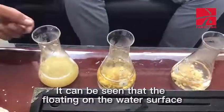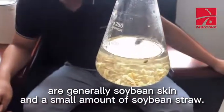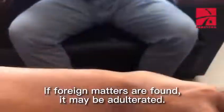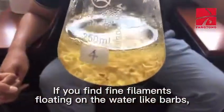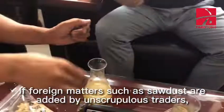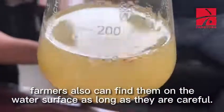The substances floating on the water surface are generally soybean skin and a small amount of soybean straw. If foreign matters are found, it may be adulterated. If you find fine filaments floating on the water like barbs, it means that rice husk powder is mixed. If foreign matters such as sawdust are added by unscrupulous traders, farmers can find them on the water surface as long as they are careful.